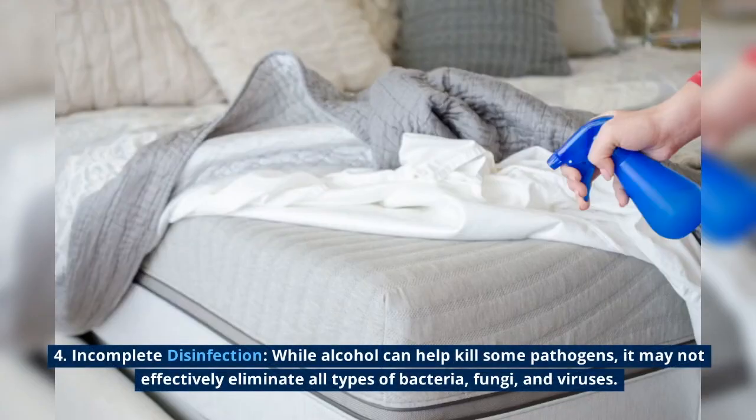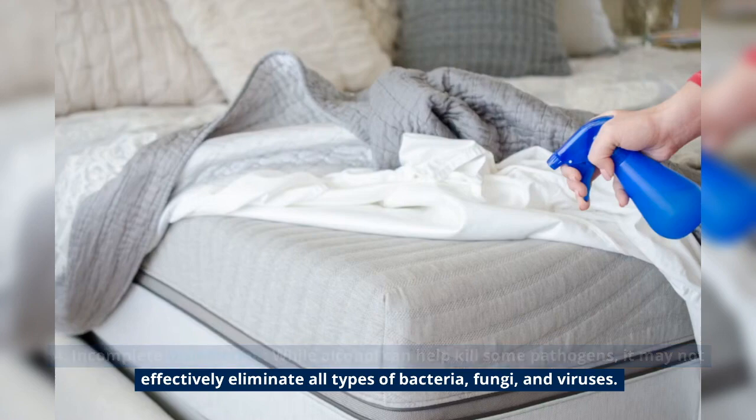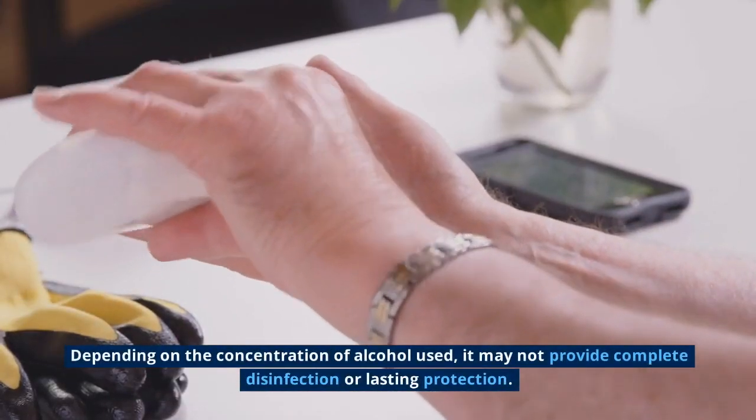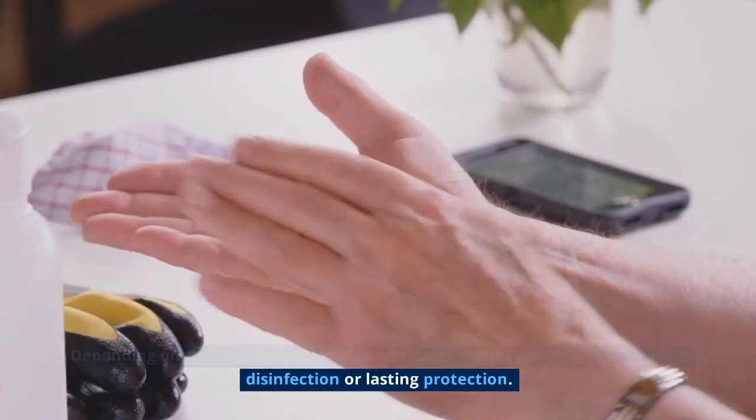Incomplete disinfection: while alcohol can help kill some pathogens, it may not effectively eliminate all types of bacteria, fungi, and viruses. Depending on the concentration of alcohol used, it may not provide complete disinfection or lasting protection.